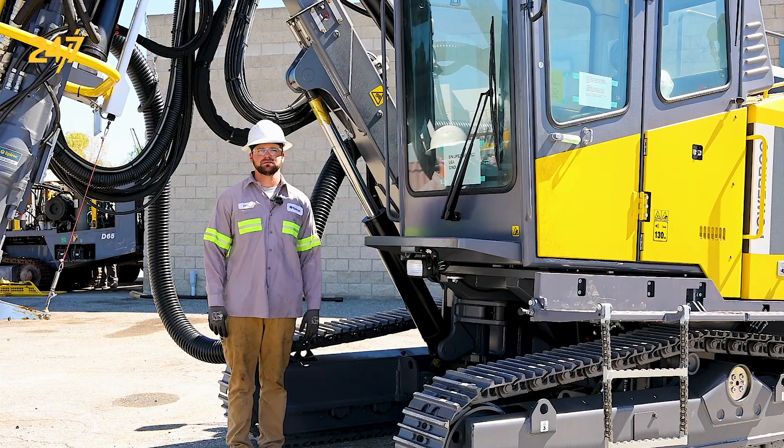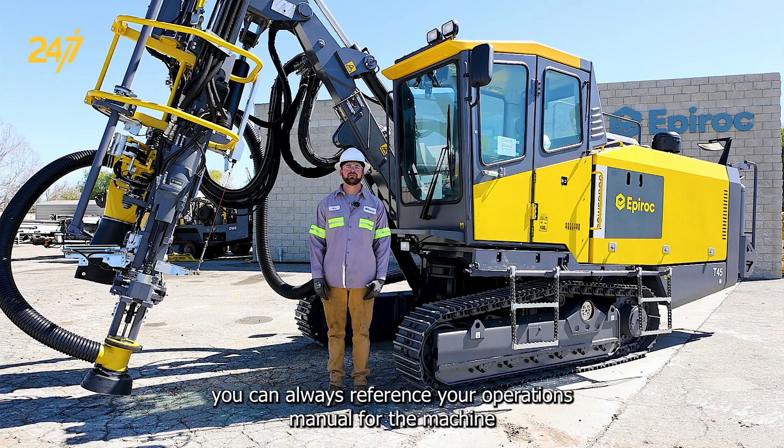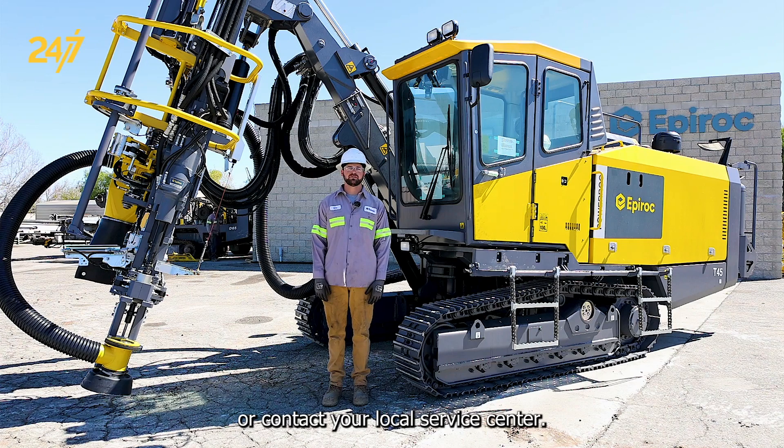As always, if you have any other questions, you can always reference your operations manual for the machine or contact your local service center.